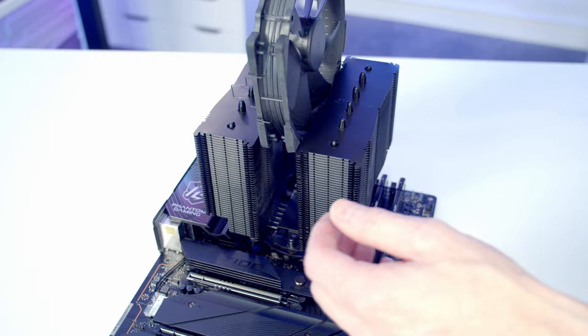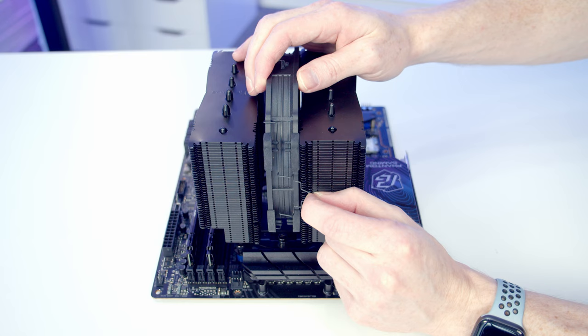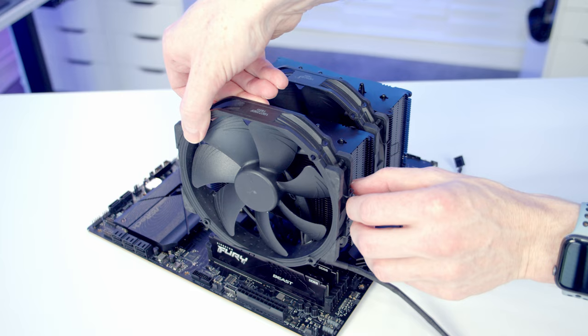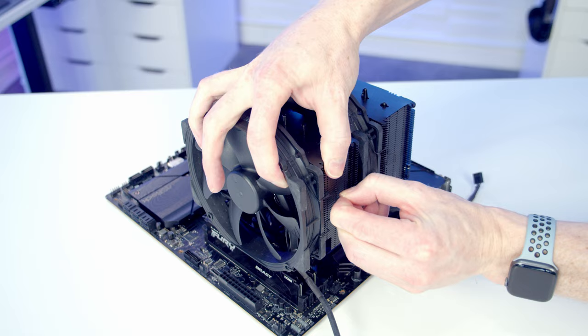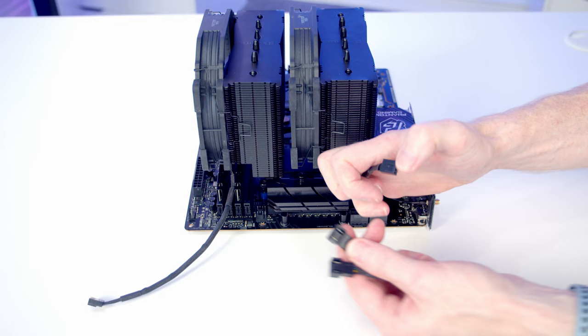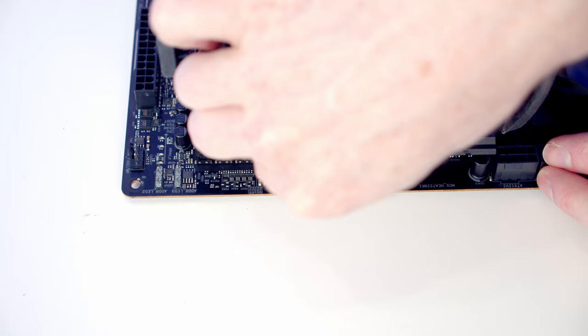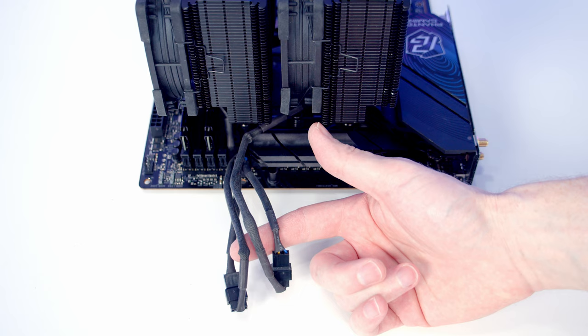I'm going to start off with our middle fan — just lower it down between the two heatsinks and once I've got it where I want it pull this tab to get it to clip into place. Same thing on the other side. Then we can take our other fan and set it on the front, and again just pull the tab to clip into place. With our CPU cooler we get this double splitter cable, so I'm going to take the cables from each fan and plug them into the double splitter cable. Our CPU fan header is at the top of the motherboard — just line the cable up and push down into place. The excess cable I'll pass through to the back of the case once the motherboard is installed.